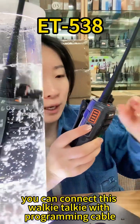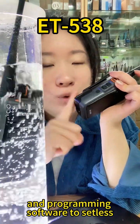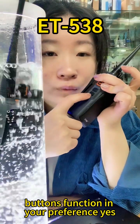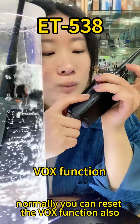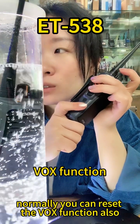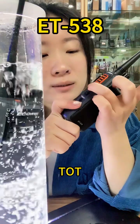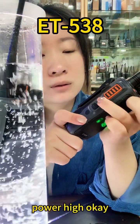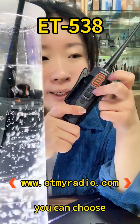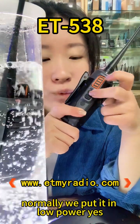Beneath the PTT button, here is the program button to set the functions of this walkie-talkie. You can connect this walkie-talkie with a programming cable and programming software to set these button functions to your preference. Normally you can also reset the functions — TOT, scan, something like this. This knob can be set to power low or power high — you can press this button to choose low power or high power.